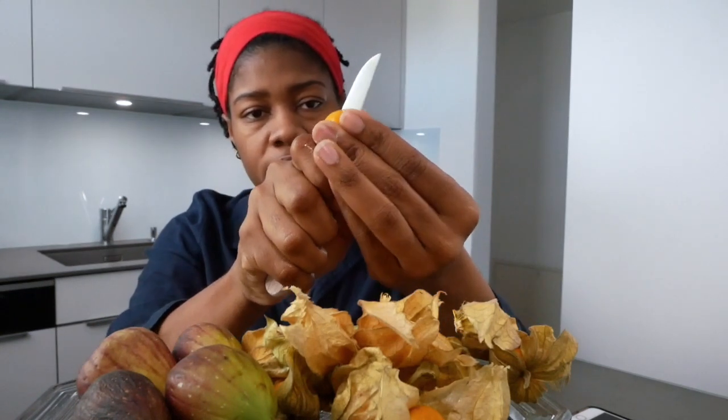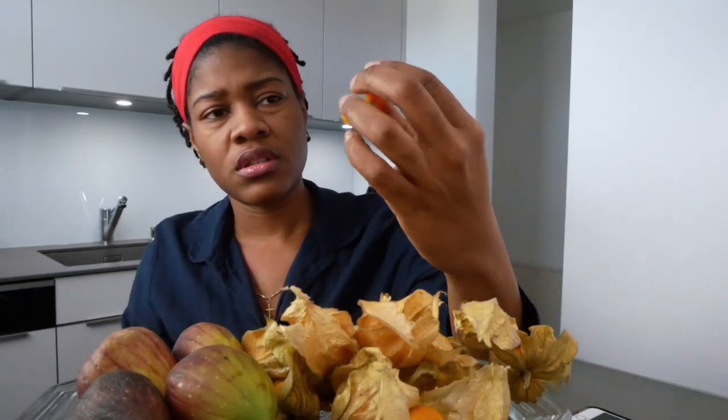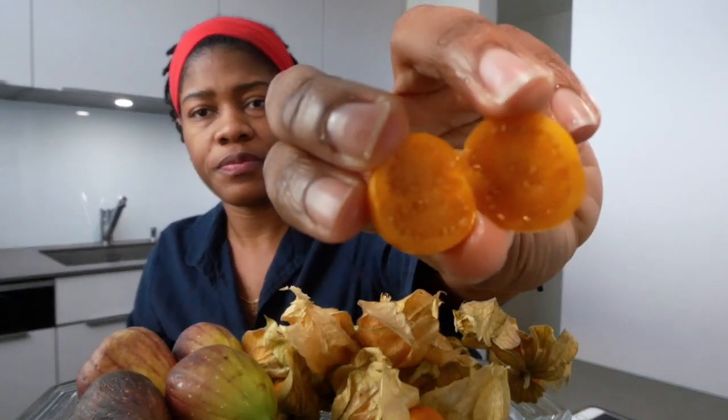I'm sure Inca berries aren't grown in Jamaica — I've never seen them before. Oh my god, I wasn't expecting that. I thought it was sweet but it's not sweet at all — it's sour. Now it's sour, it has a taste of passion fruit. Do you know passion fruit? It kind of has the taste of passion fruit a little bit, because of the sourness.